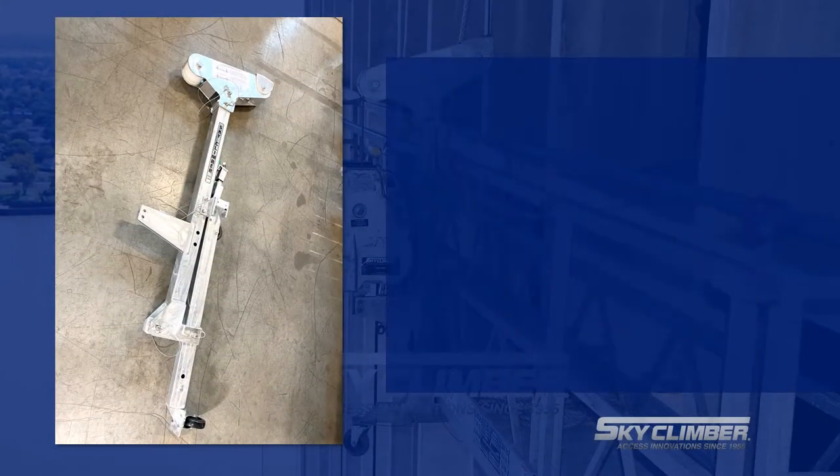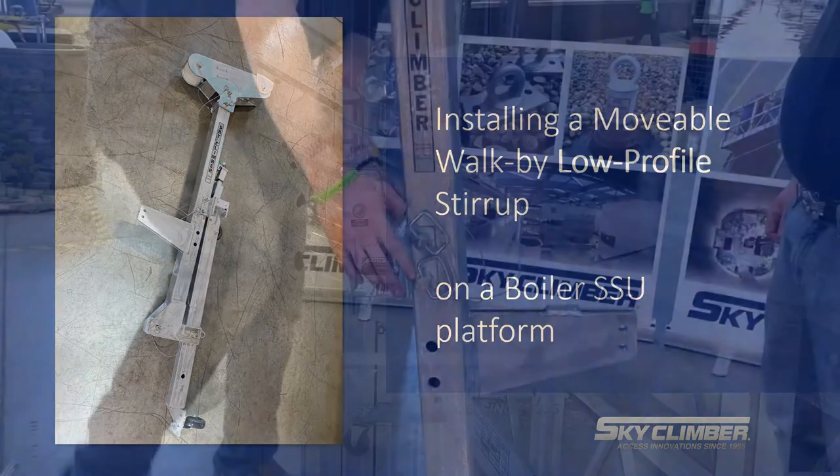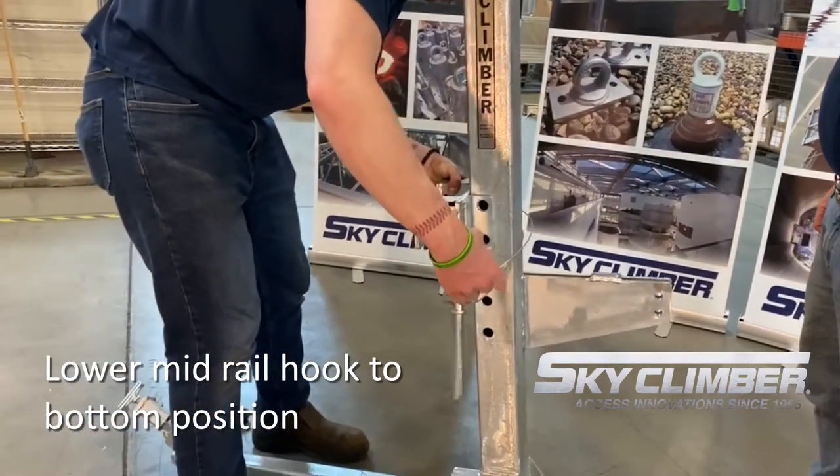To convert the low profile stirrup to accommodate a boiler platform, two things must happen. First, the midrail hook must be unpinned and dropped down to the lower position and repinned.